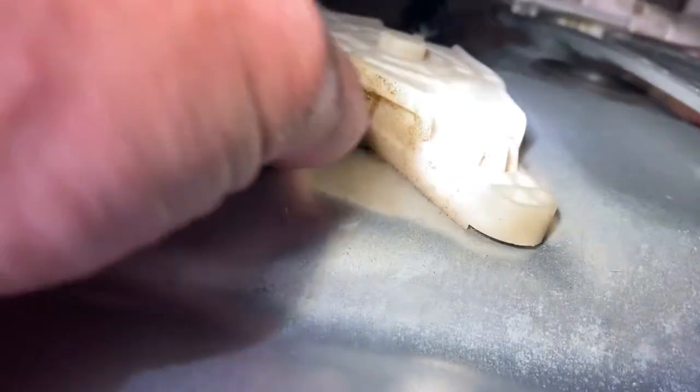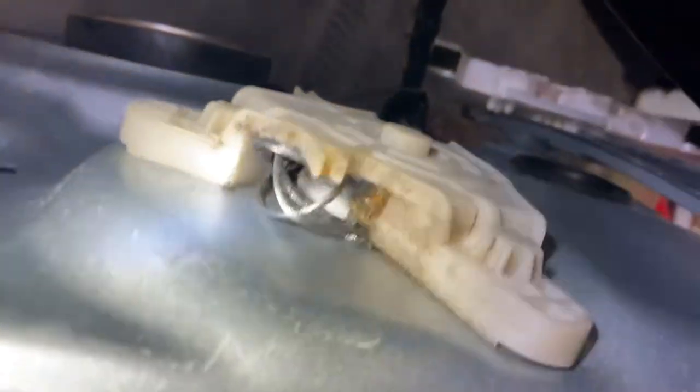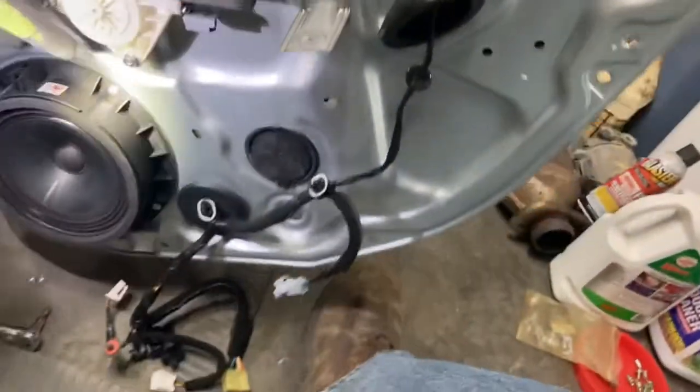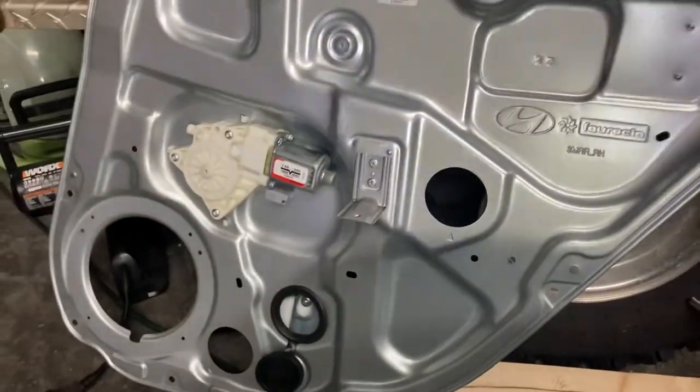The problem with this one, like most, is the cable broke and it's eating up into the motor. The motor will go up and down — you can hear it trying to move. It makes about the same movement it would with the window, but it's just tangled-up cable. Once we get this off, you have to rivet the speaker off — there are four rivets on it all the way around. I got a new one with the motor.